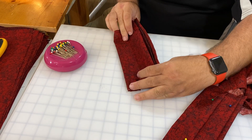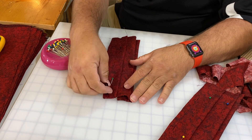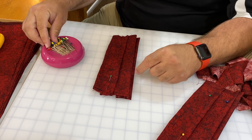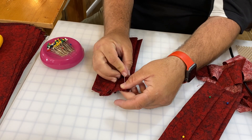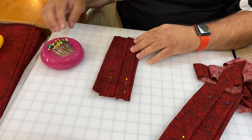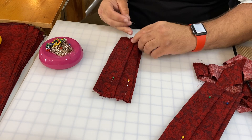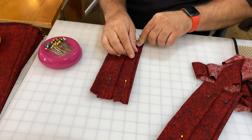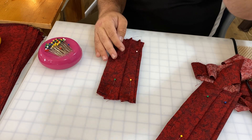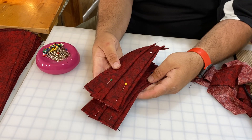We do the same thing with the bottom: fold it down and fold it back up, trying to make it fit the mask without too much hang at the bottom, but still getting a good-size pleat. The reason we do the pleats facing down rather than up is that it helps prevent trapping droplets — it's been suggested that the less surface area you create where something might drop down on, the better.